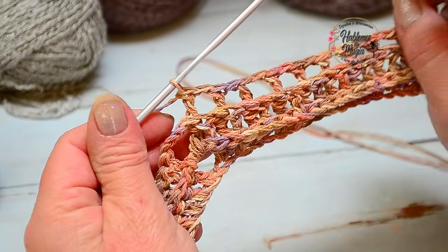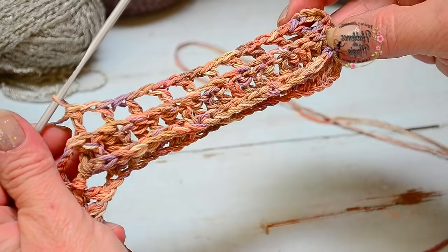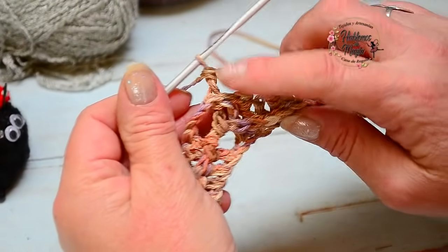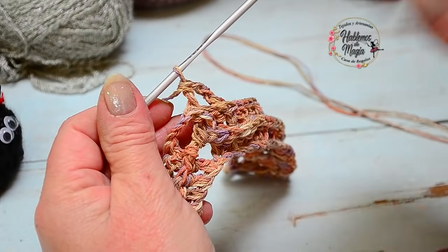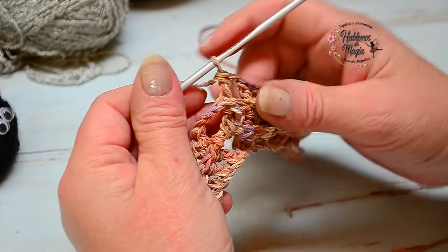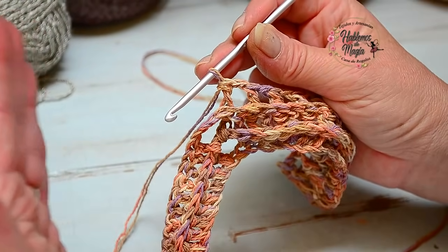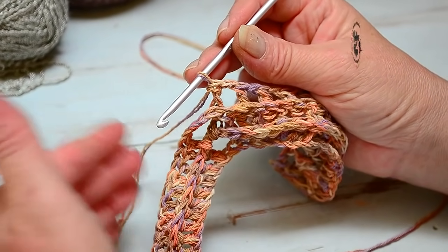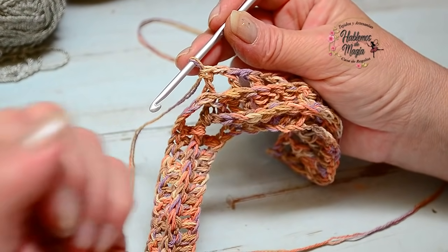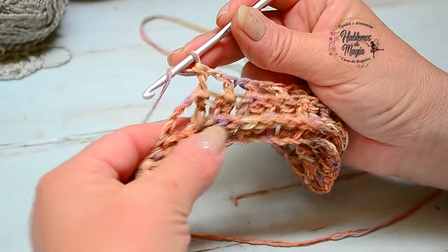Llegué a la última vareta. Quizás ustedes tengan un punto de más o tres puntos de más y no calce justo — no se hagan problema, porque vamos a hacer distintos puntos y muchas veces no van a calzar justo. Ahí es donde nosotros jugamos y adaptamos el tejido. El tejido lo tenemos que manejar nosotros, salvo que tengamos algún gráfico específico que ya tenemos que seguir. Cuando tejemos prendas así, para nosotros, si tenemos que adaptarse al punto o la medida, lo hacemos — no pasa nada, el crochet nos permite jugar de esa manera.